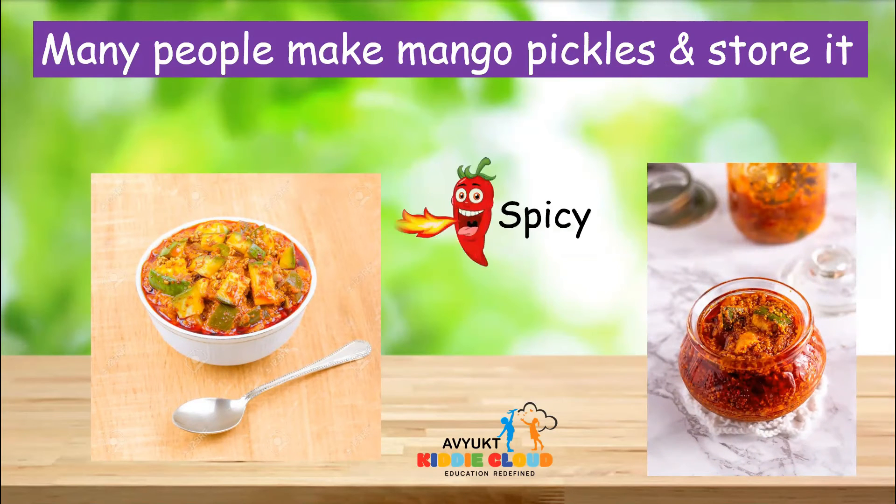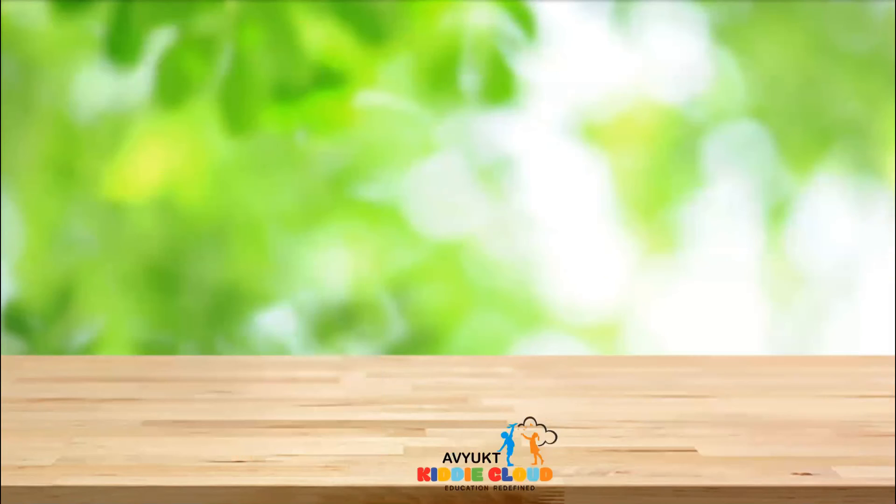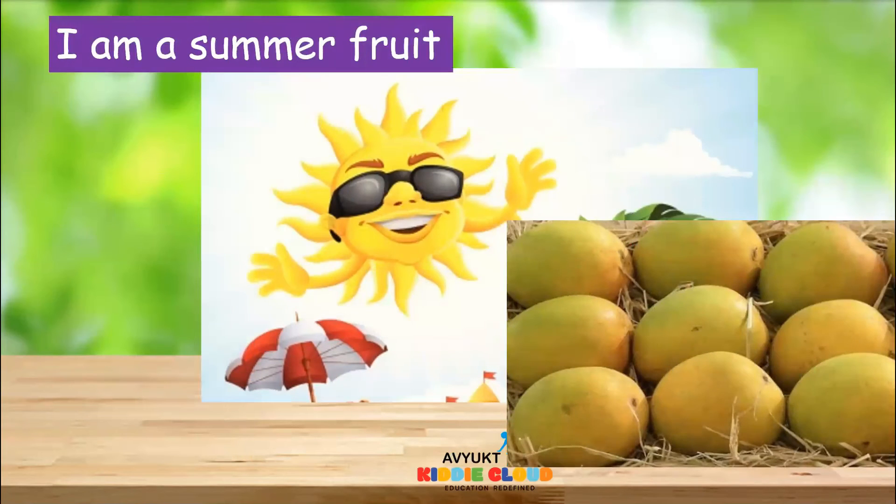Yes, it will be very spicy, but the mango pickle also tastes yummy. Mango is a summer fruit because it comes in the summer season.